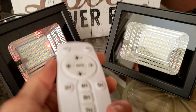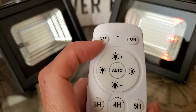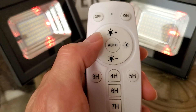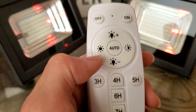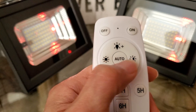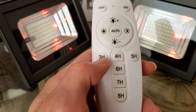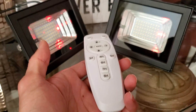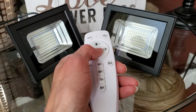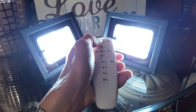This is the remote. You got the on/off, and you can set the brightness plus or minus. You got 50% brightness or 100%. And right here you can set the timer — three, four, five, six, seven, or eight hours. Let's go and turn it on real quick — you might get blinded. Wow!